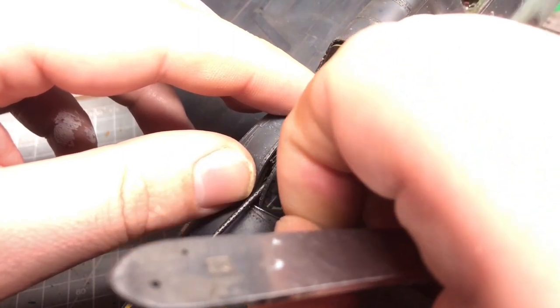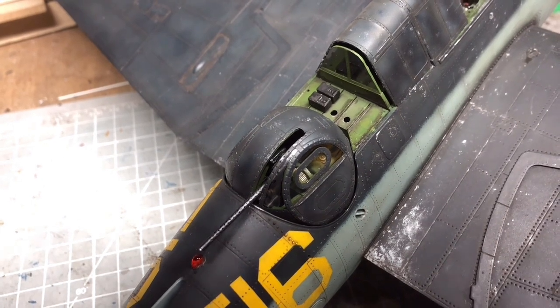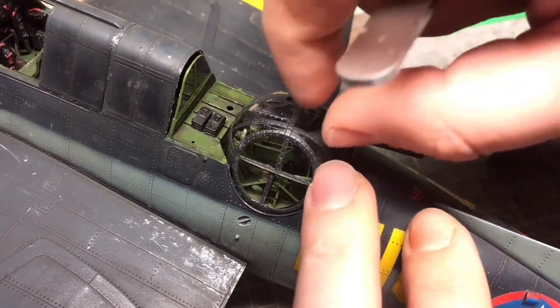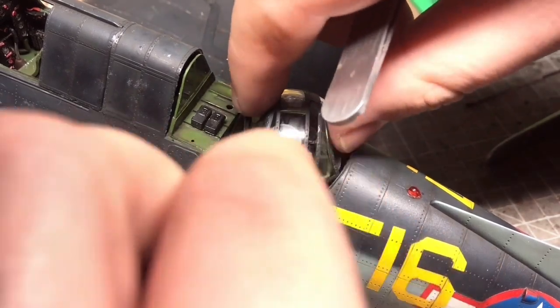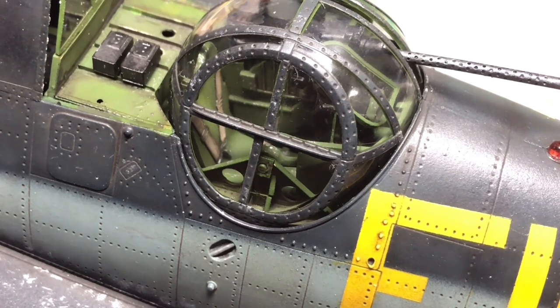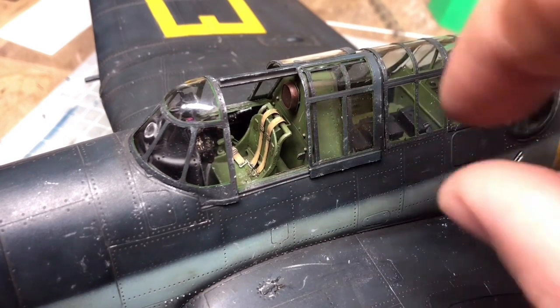Once the chipping was done I was really excited to start removing the canopy masks and seeing how much of the interior detail was actually visible. I was quite surprised — there's actually quite a lot you can see. The central section detail is hidden deep down, but the turret shows a lot of detail through all the glazing, and the cockpit section, because of its size, was also quite visible with all the details we'd put in.